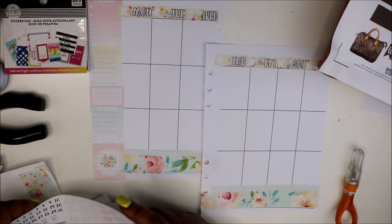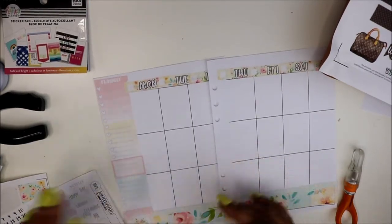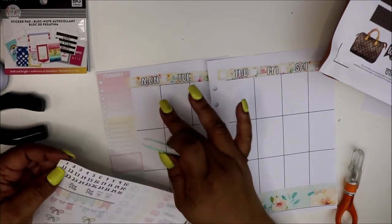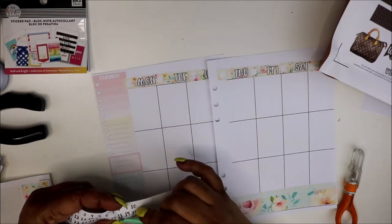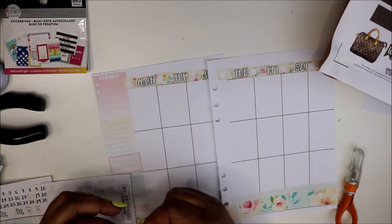When I printed this, my ink was low but it's working. We're basically starting on the 18th, so I go ahead and put in my dates. I don't know what it is about date covers that I like, but I love date covers.